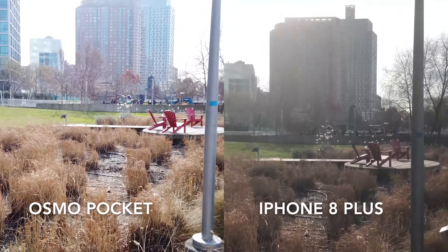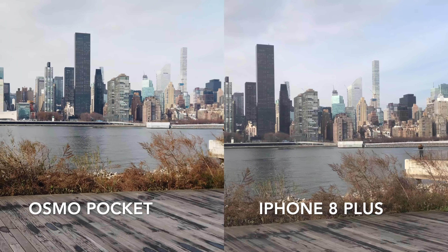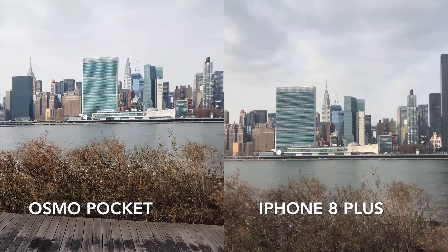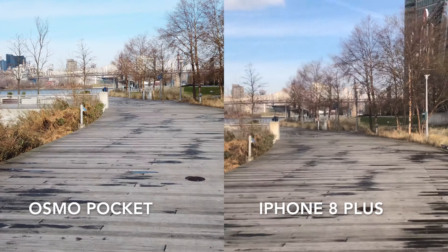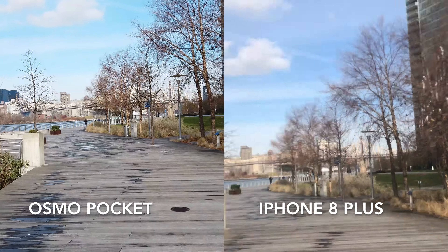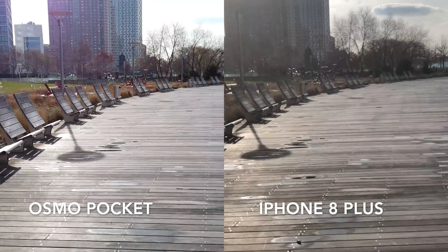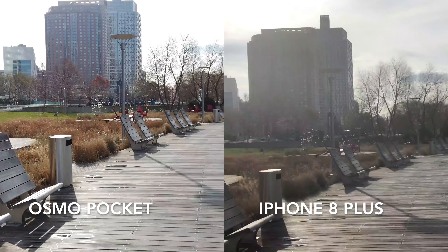Did I mention I'm not good at this? Yes, I think you already noticed. Okay, so a quick comparison of 4K 30 frames per second, iPhone 8 Plus handheld versus DJI Osmo Pocket, is about to be concluded with a running test. I think DJI is gonna win this one big time. Let's see how the optical image stabilization of iPhone compares to DJI Osmo's 3-axis gimbal.